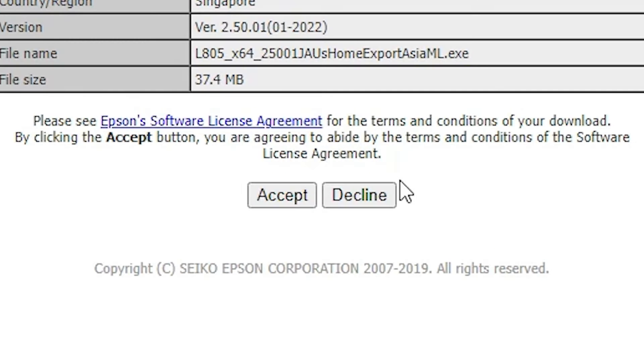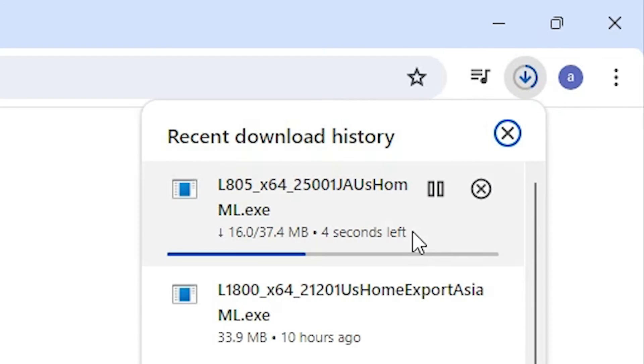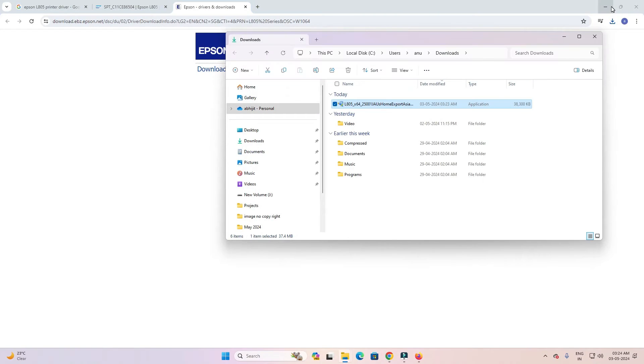Click Download on the printer driver. It redirects you to another page — click Accept and the download will start. It takes a few seconds, so be patient and wait. Once the download is complete, click 'Show in folder.'